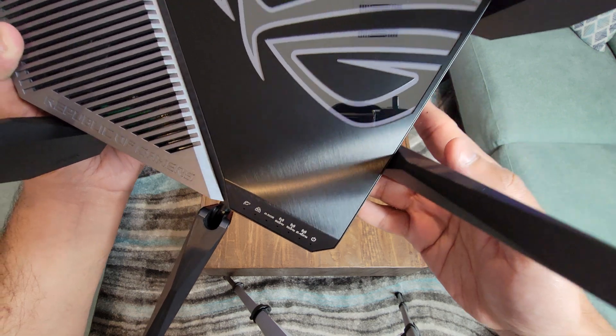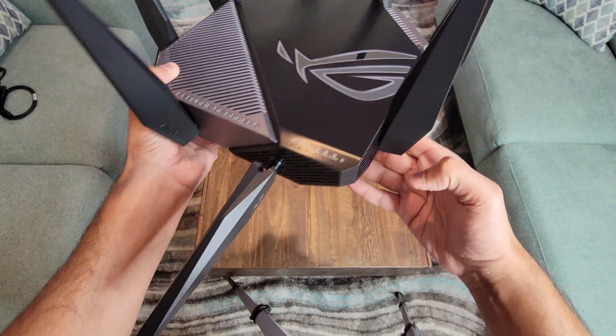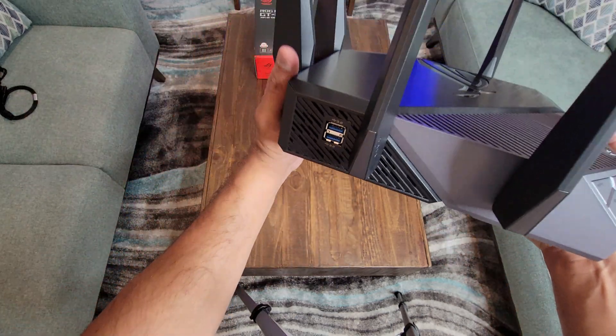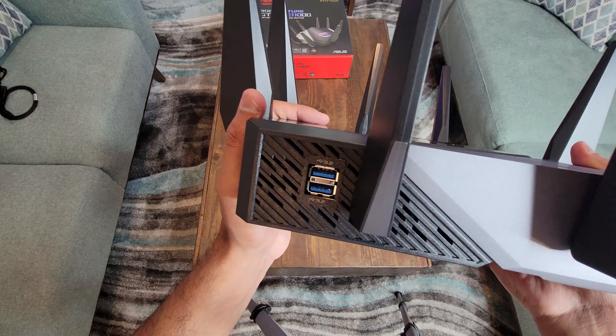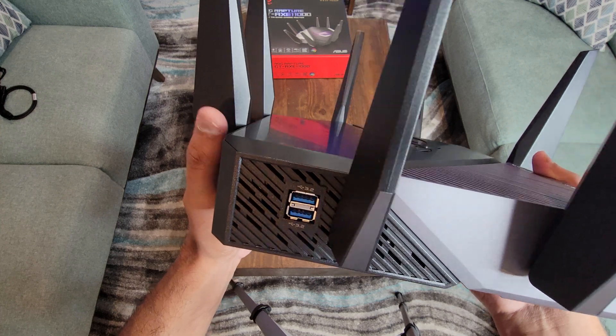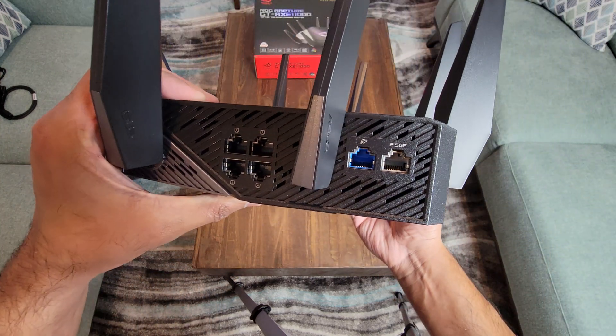There are LED lights on the router specifically for 2.4 GHz Wi-Fi, 5 GHz Wi-Fi, and 6 GHz Wi-Fi, which we'll talk about. There are also two USB 3.2 ports on the back of the router, and you'll see vented windows beside those ports — that's for thermal management and exhaust.